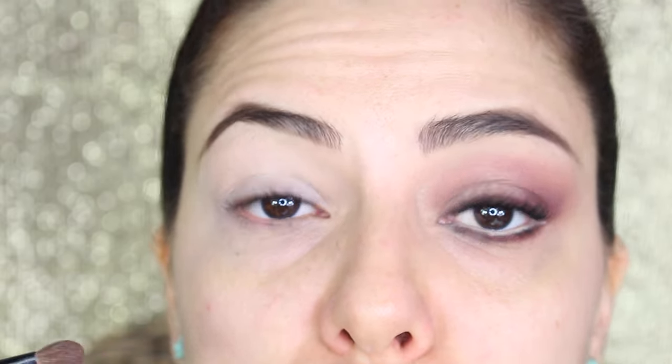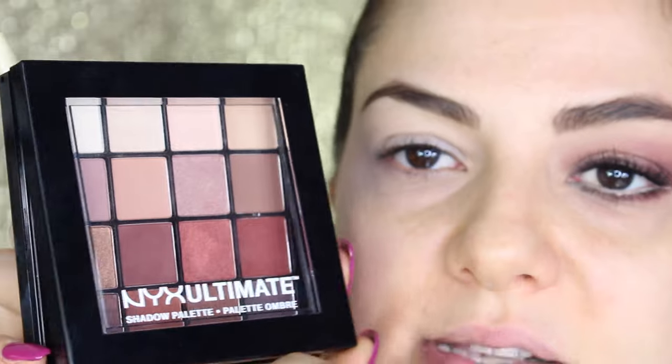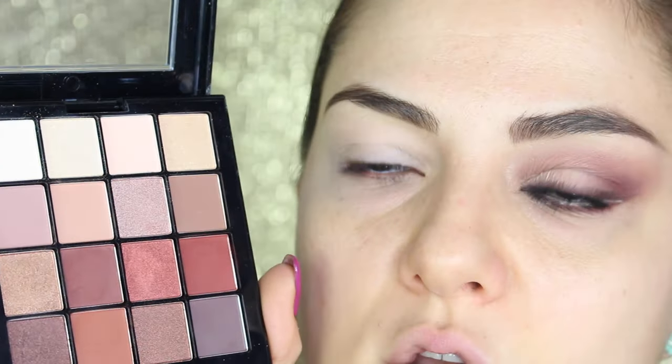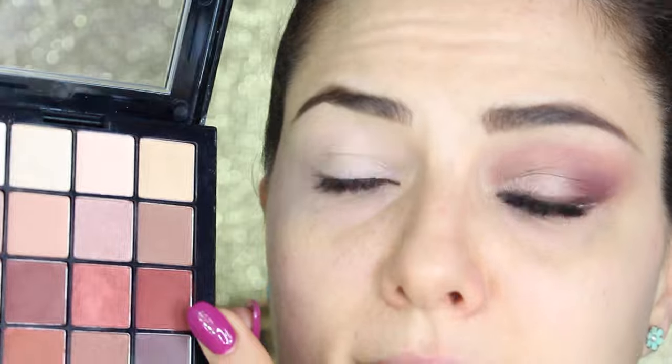Una cosa molto importante quando applichiamo l'ombretto — questa sarà la quarta regola per il trucco occhi — è quella di definire bene l'occhio. Perché al di sotto della lente sarà molto più visibile, e magari da lontano, se non abbiamo fatto un bel lavoro di definizione e contorno, l'occhio si va un po' a perdere. Dobbiamo incorniciare bene l'occhio sia sopra che sotto. Per questo trucco utilizzerò la palette della NYX, Ultimate Warm Neutrals nella colorazione 03, che mi sta piacendo tantissimo. Colori davvero stupendi: fa risaltare un sacco gli occhi marroni e anche gli occhi chiari, dà calore e definizione soft all'occhio.